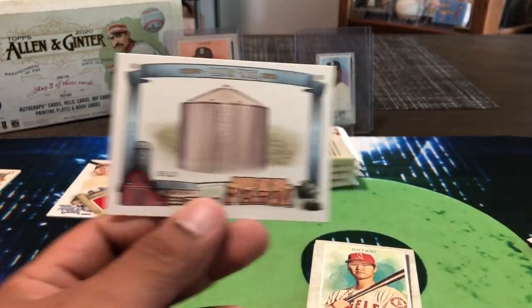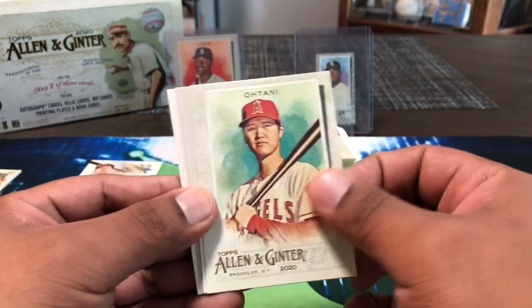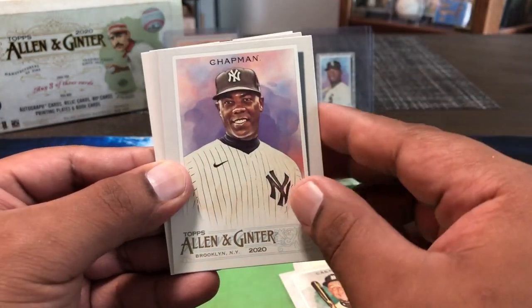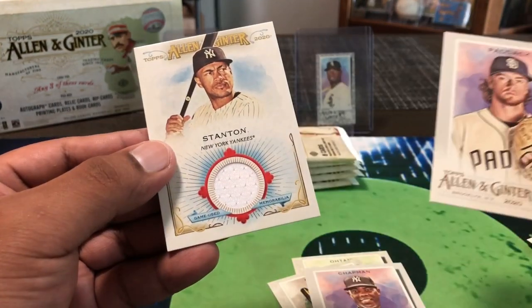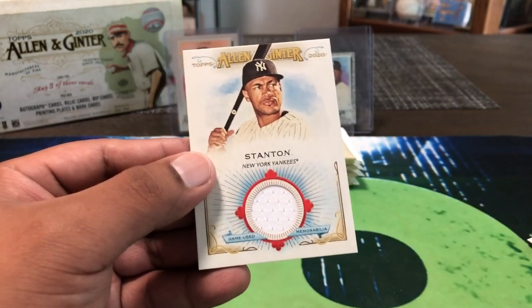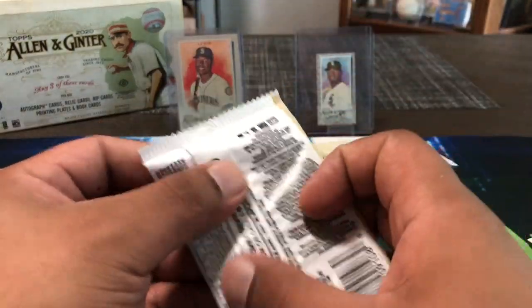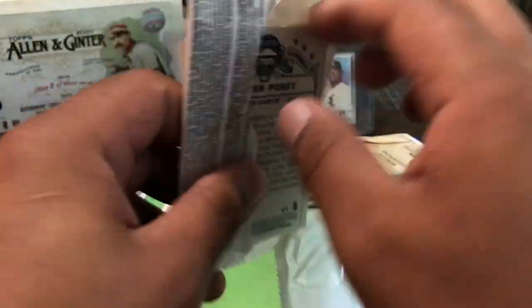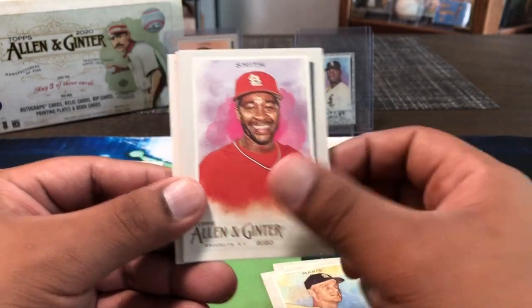Maybe a hit in here — feels a little thicker. Yeah there is a hit. Silo, Charlie Blackmon, Shohei — what happened to Shohei man? All that hype, definitely hasn't lived up to it so far. Alan, Teresa. Ooh — Giancarlo game use! That's still okay — Giancarlo Stanton. Just hoping for that auto but we'll take it. We might get one more hit or it might be it because we have the Trout rip card. Roger Maris, Ozzie Smith — some retired legends.